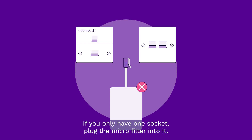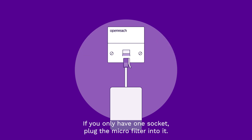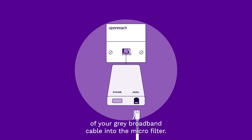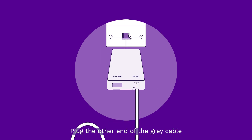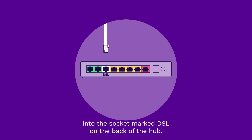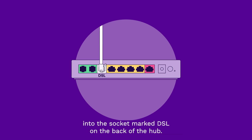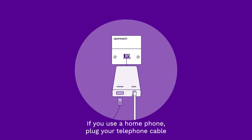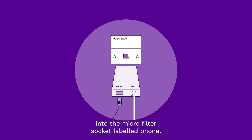If you only have one socket, plug the microfilter into it. Then plug one end of your grey broadband cable into the microfilter. Plug the other end of the grey cable into the socket marked DSL on the back of the hub. If you use a home phone, plug your telephone cable into the microfilter socket labelled Phone.